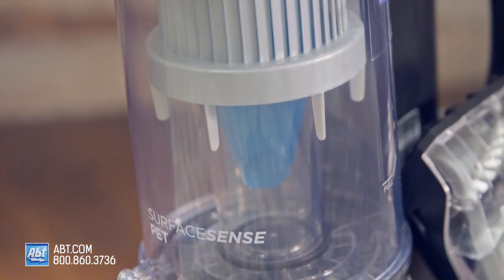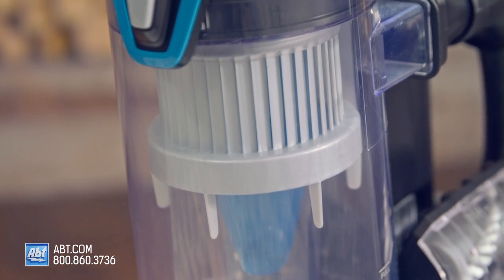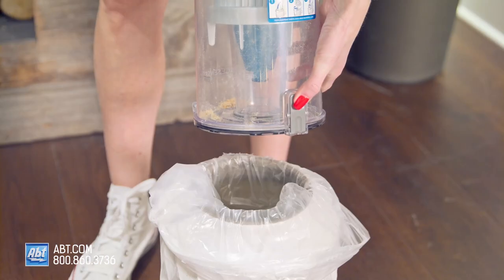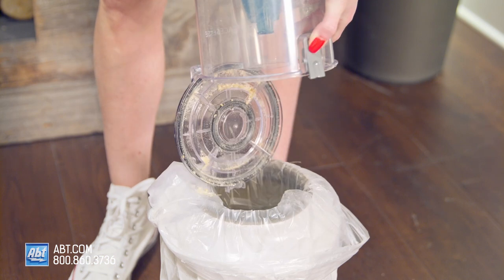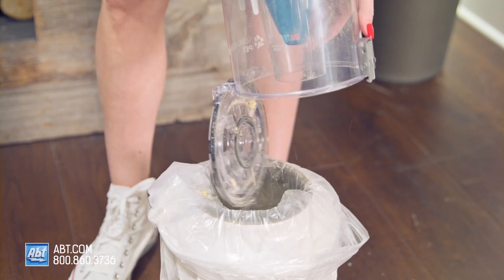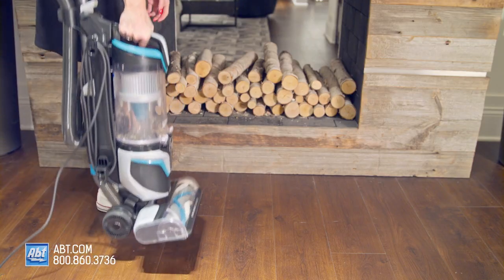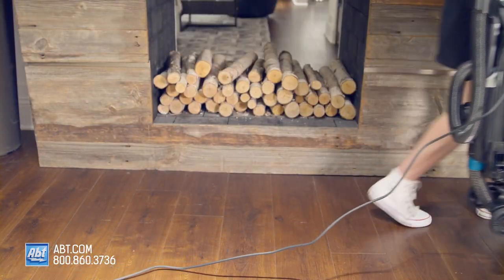It has a .75-liter dirt cup capacity with a one-touch, easy-empty dirt tank. You just remove the tank, then press this button here over a trash can, and just like that you're ready for your next vacuum session. The filter can also be easily removed and cleaned after use, and it comes with a handy carry handle to make putting it away even easier.